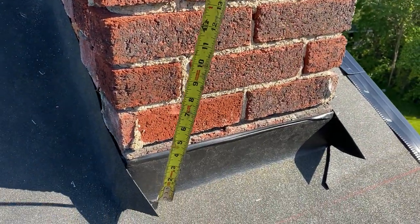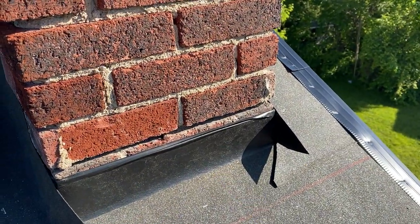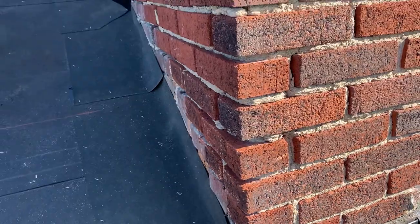On the bottom here, I'm going to measure and mark at five and a half inches, snap a line there, and grind that. Then we'll come back and do the sides once it's shingled up.